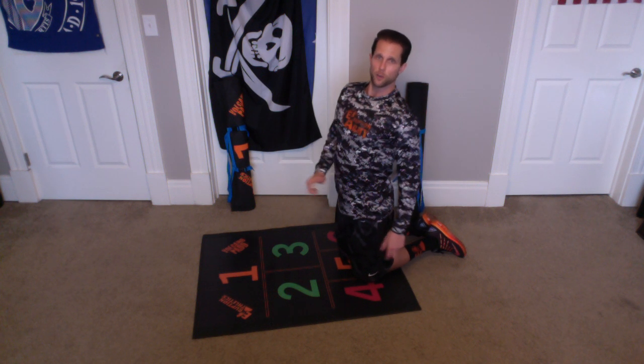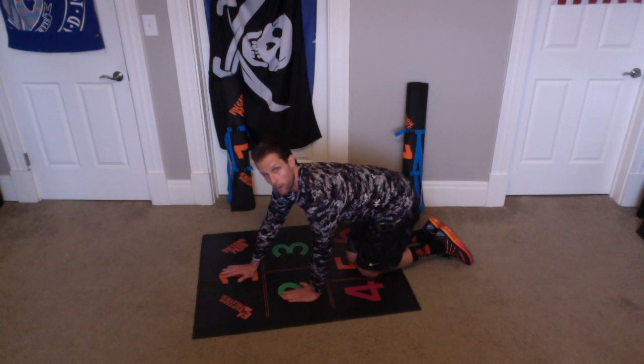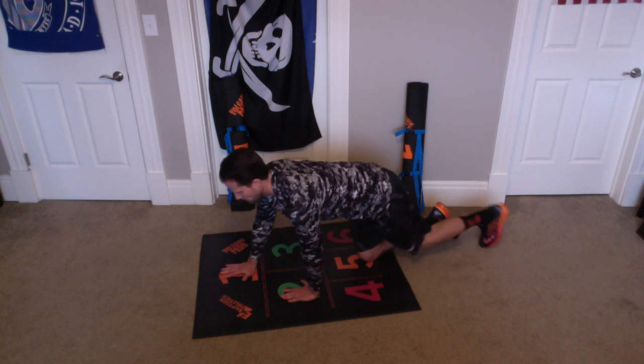So, we're going to do that for 10 — doing 1 on the right, 1 on the left will count as 1 total. So, we're going to do 10 of these. Put one hand on orange 1 and your left hand on green 2, your right hand on 1. Here we go, ready, and go.